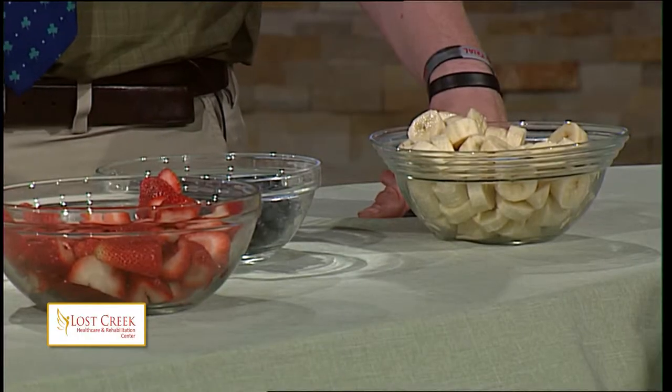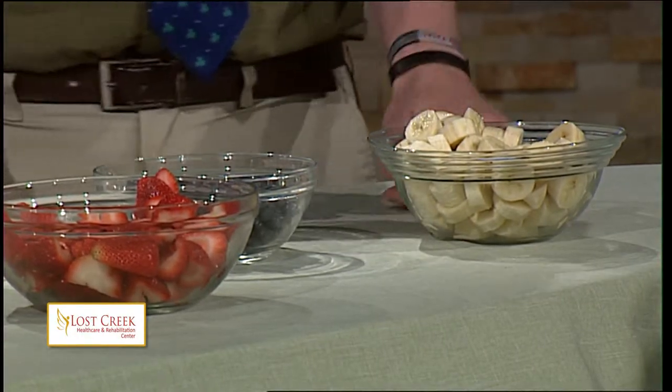So if you guys haven't identified it by now, these are our patriotic colors — red, white, and blue. How about that? We live in America. And so what we're going to do is we have some skewers here, and we are actually going to make some kebabs, fruit kebabs, and then we're going to shape them in the shape of an American flag.